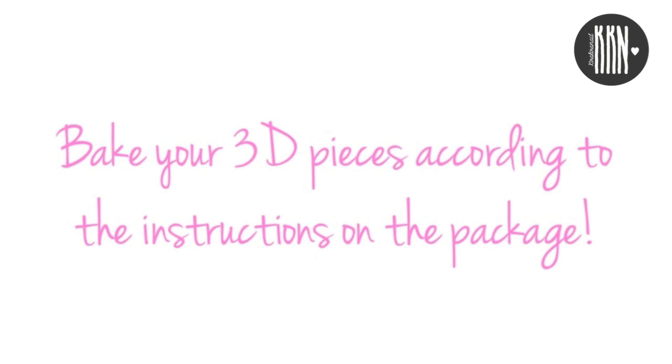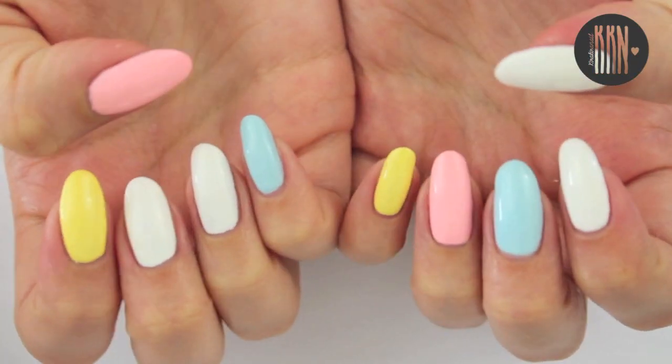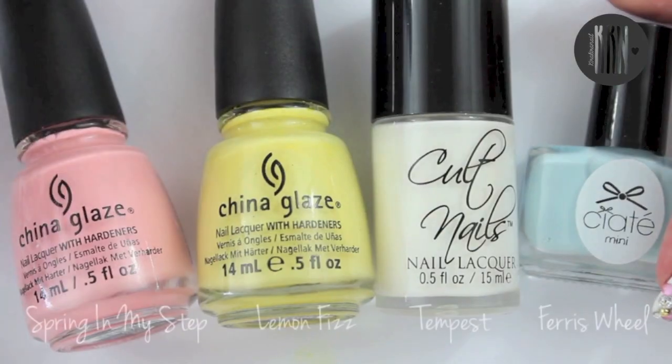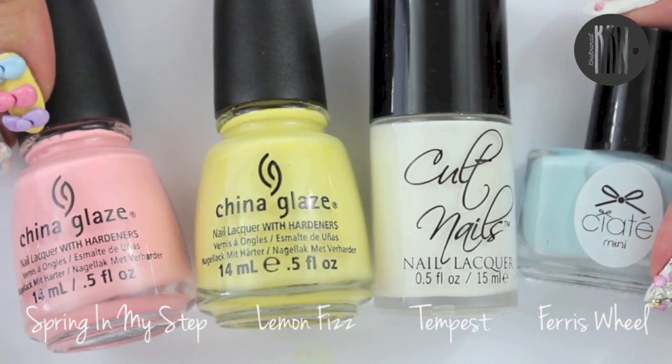Bake your 3D pieces according to the instructions on the package. Meanwhile, paint your nails in these colors. I already applied a layer of top coat. Here are the products I used.